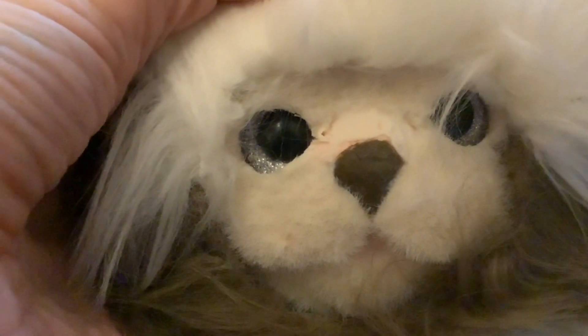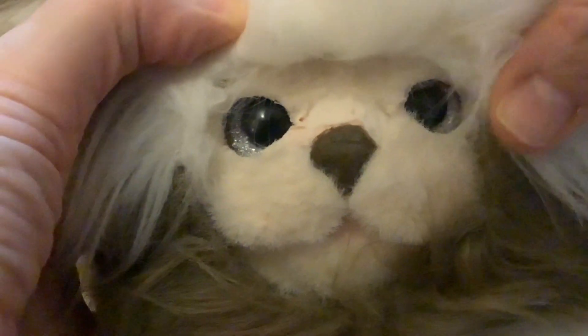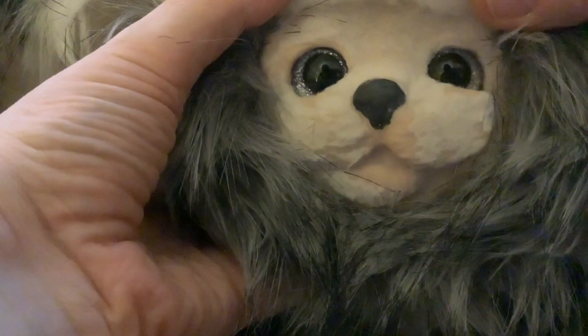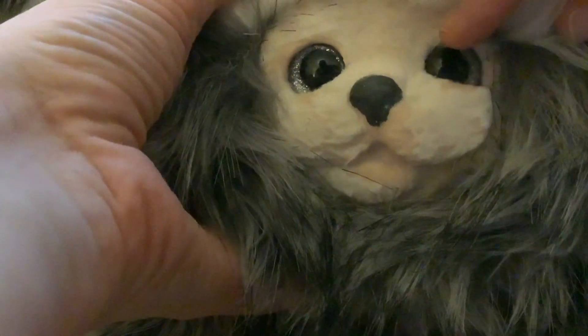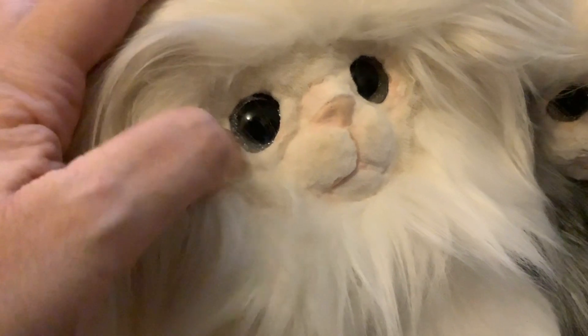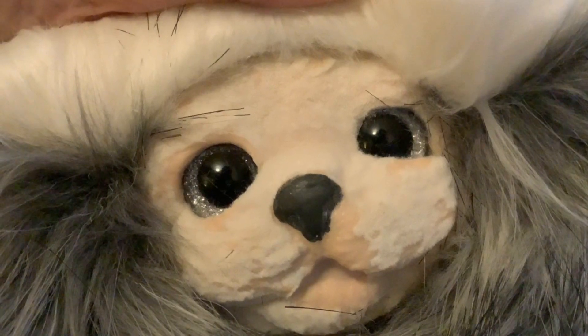Returning to my three models: on this one we used acrylic for the flocking and you can see it's cracked and come away a little bit. It was also more difficult to glue around the face and eyes because it lost its flexibility. Whereas with this one where we used latex for the flocking, it remained completely flexible and I was able to do a much neater job gluing around the eyes — and of course there's no cracking. In comparison with the first model, the eyes on this last one are much more squishy and much neater.